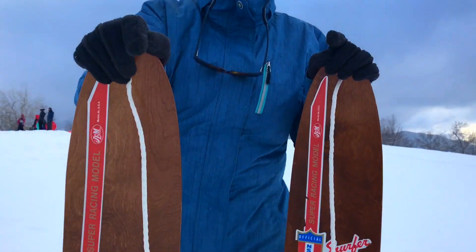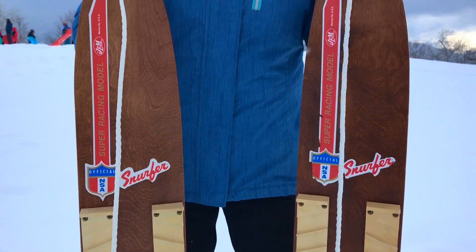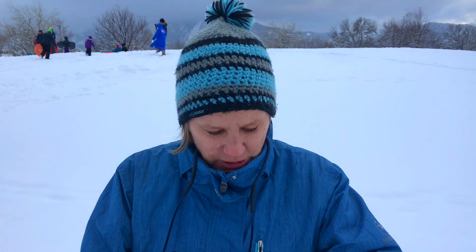Julie's got this really cool thing called the Snurfer and she's about to tell you all about it. I'm holding two because one's for you and one's for me, John. On Christmas Day 1965, my dad Sherman R. Poppin invented what is known as the Snurfer. Some of you who grew up on the coasts and were young people in the 60s and 70s may remember these. The Snurfer is pretty much the precursor to the modern-day snowboard. Jake Burton Carpenter would come to our annual snurfing competitions in Western Michigan.